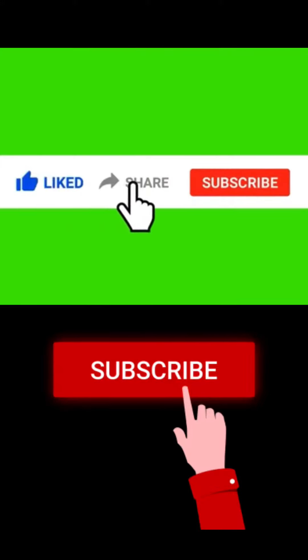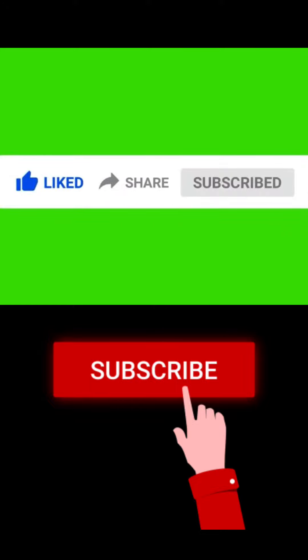Anyways guys, don't forget to like and subscribe. It's free and it keeps me motivated, so just subscribe. I'll see you next time. Thank you.